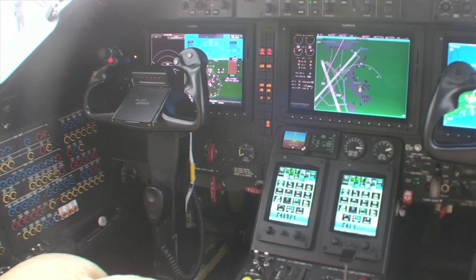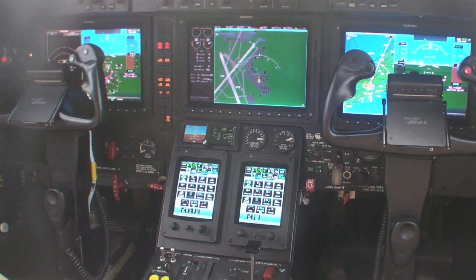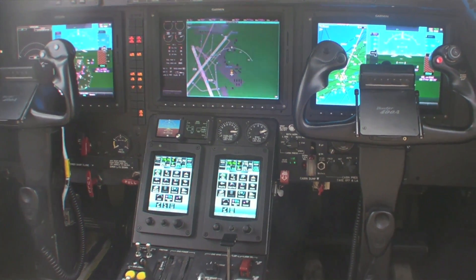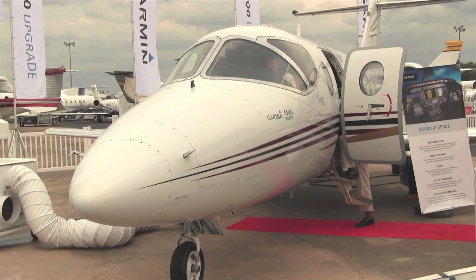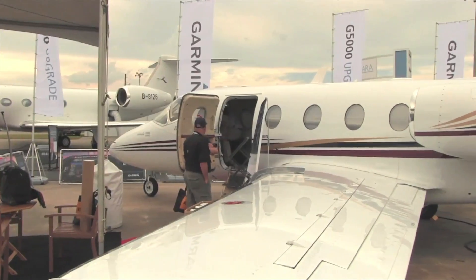Hello, everyone. This is Paul Bertarelli reporting from the National Business Aviation Association Show in Orlando, Florida. I'm at Orlando Executive with Scott Fry of Garmin. Scott handles the retrofit of the G5000, among other units. We're going to talk about the G5000, which is in the Beech Jet 400A that we're sitting in. Tell us a little bit about this G5000 installation here.